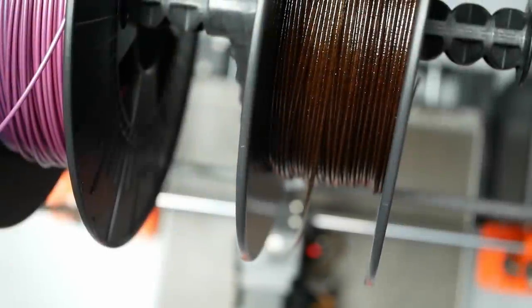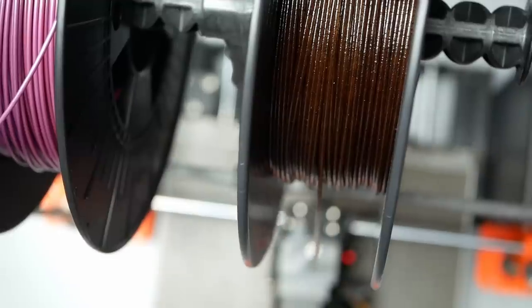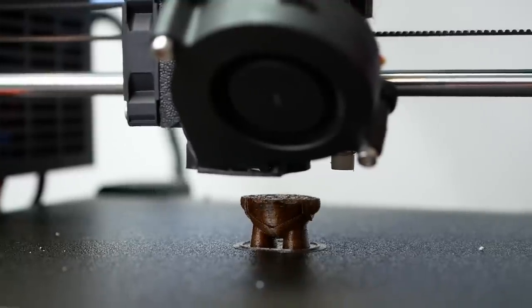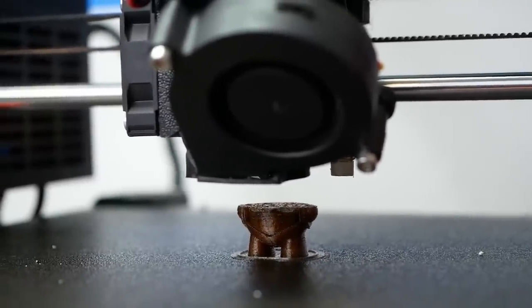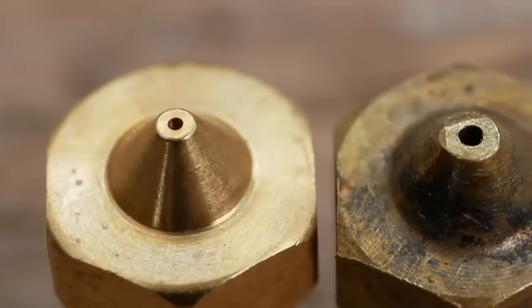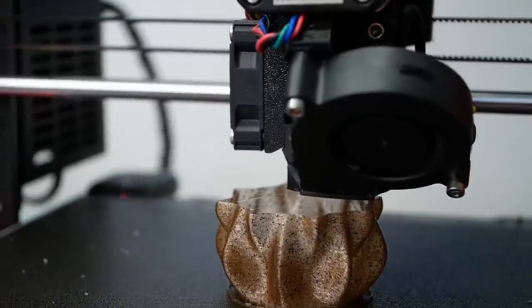Before continuing with other tests, I took the roll for a spin. I loaded it into my Prusa MK3 and started a first print, which worked great until after a bunch of layers the nozzle clogged. I cleaned it out and restarted, only to end up with the same problem again. My Prusa has a standard 0.4mm nozzle installed — if there is even a single grain of coffee larger than this diameter, the printer will clog. For this reason, I switched to a 0.6mm nozzle and was able to continue printing without an issue.